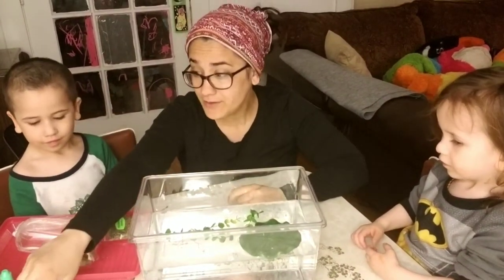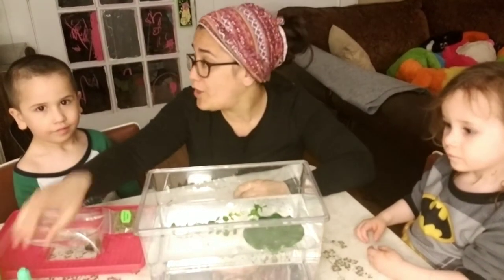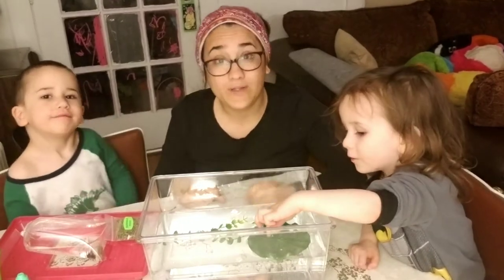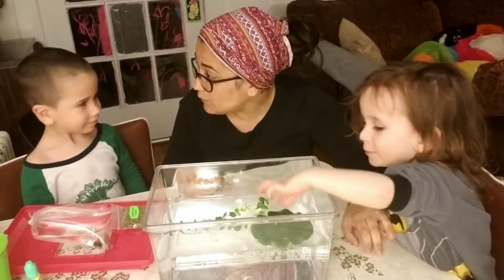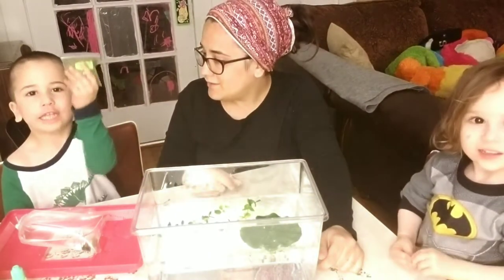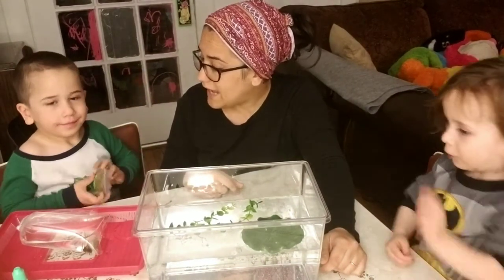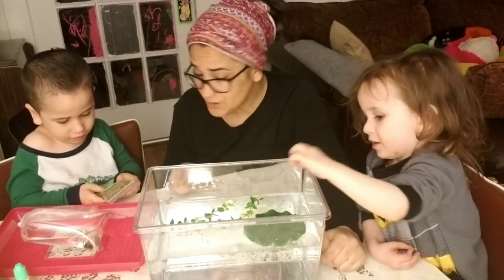We're going to wait until after the video to put the backdrop on. Here are our drops for the water — we're going to have to change our water once a week. So we're going to make a calendar to help remind us of when to clean the tank and when to feed our pets.